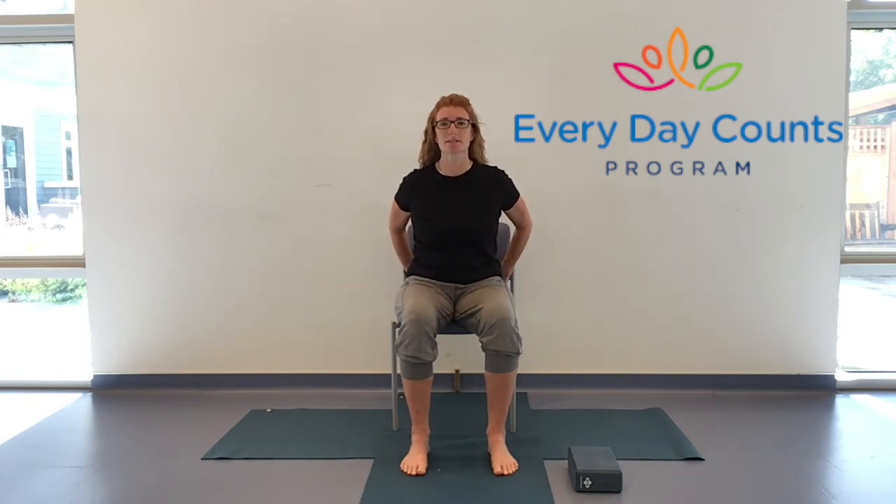If you need to sit into the back of your chair for back support, please do. Otherwise, I encourage you to come forward somewhat — that way we start to get the core of our body engaged, which helps our posture and strengthens the spine, which is what we're focusing on today. Make sure your feet are a comfortable distance apart, rooting down through those feet, even spreading the toes wide if comfortable, getting connected downwards to the support underneath you.